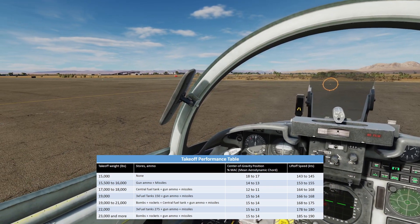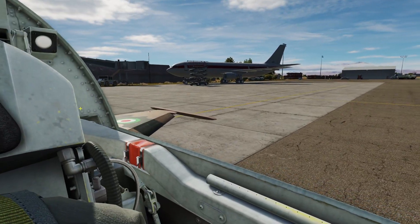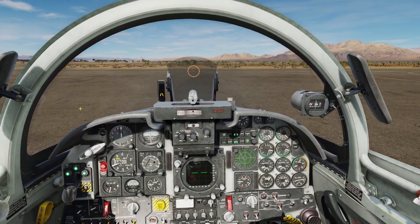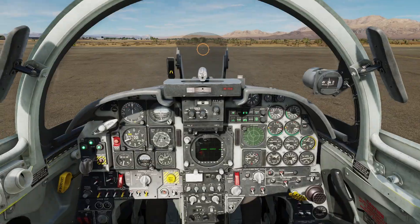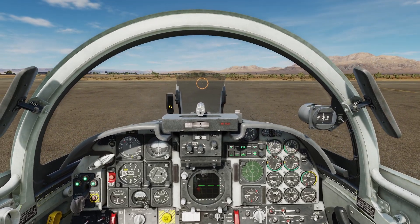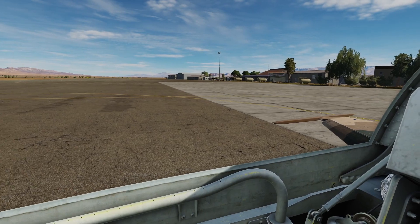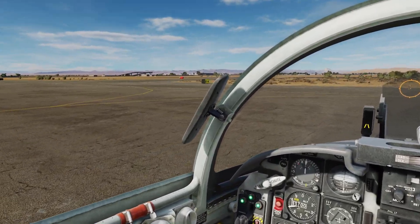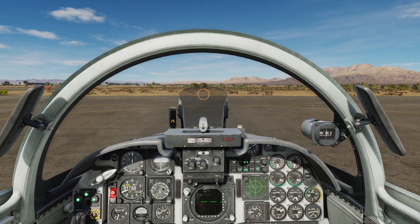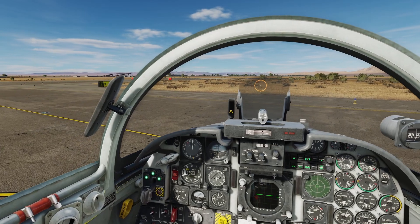There's a table for this in Chuck's Guides manual — I will leave a link to that in the description. It's in the taxi and takeoff section. So we're going to be aiming for about a hundred and sixty-six knots when we rotate. Now we're going to taxi forward, coming up here pressing and holding the nose wheel steering button as we turn.